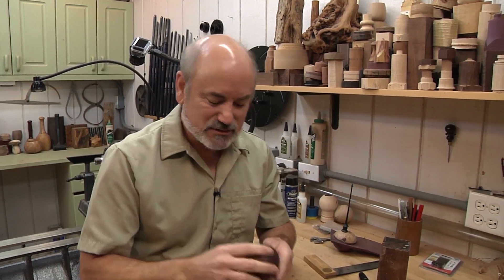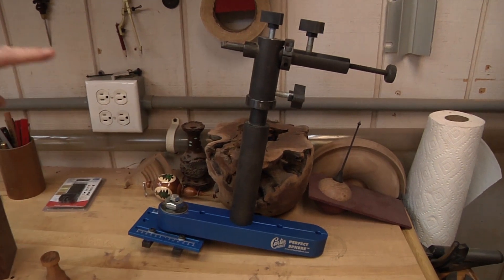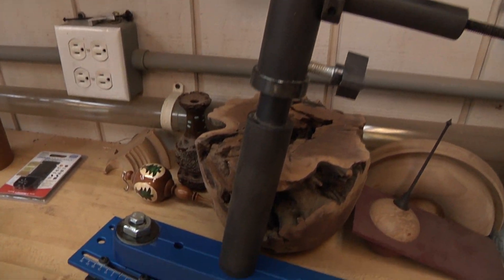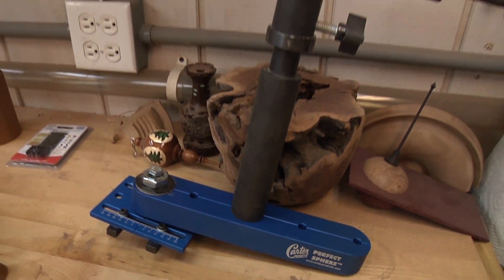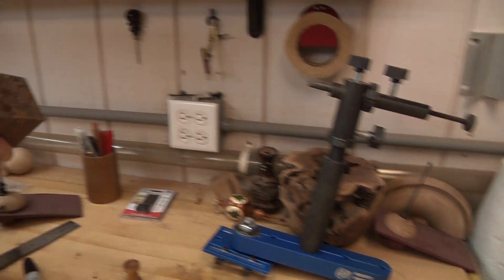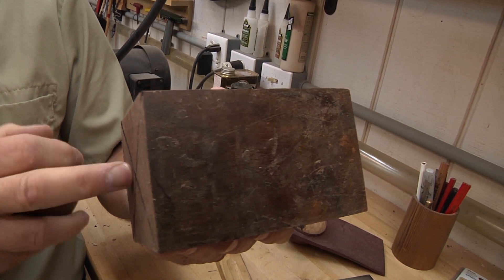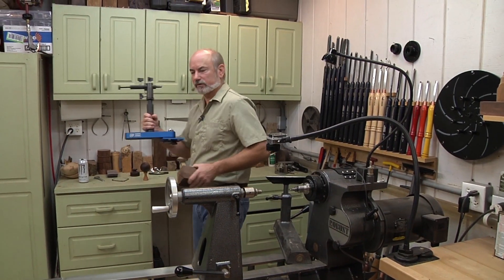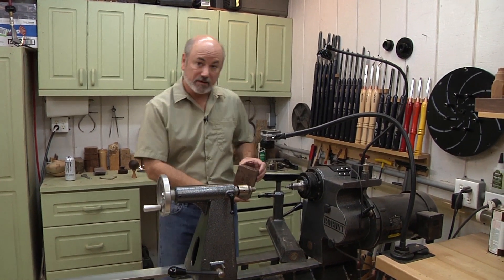The only problem is that to make one takes a great deal of skill and great technique. I don't exactly possess that, so I need a little help. We're going to be using a tool made by Carter Products called the Perfect Sphere Tool. This system helps you make a perfect arc so you can make a sphere without a lot of sweating it out. We've prepared our blank, we're going to mount it on the lathe, and before we use the Carter system, we've got to turn this a bit and get it ready for it.